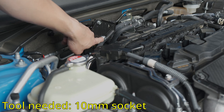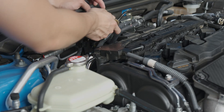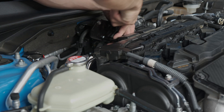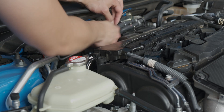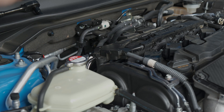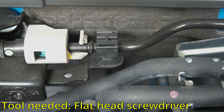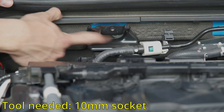Next up, we're going to take out these two bolts from the firewall — it's going to be 10 millimeters. Next up, we're going to unclip the fuel line. Use a flathead screwdriver and push the tab back and then the line should pop right out. Now that the fuel line is out, we can take out these two bolts down here — also 10 millimeters.